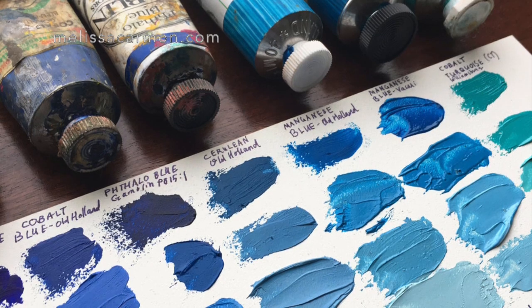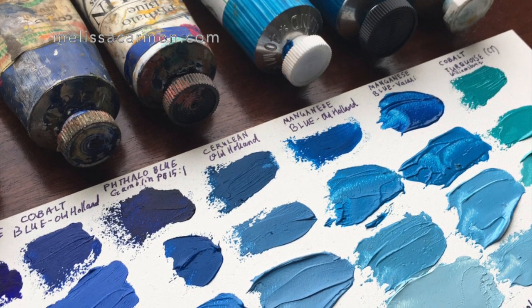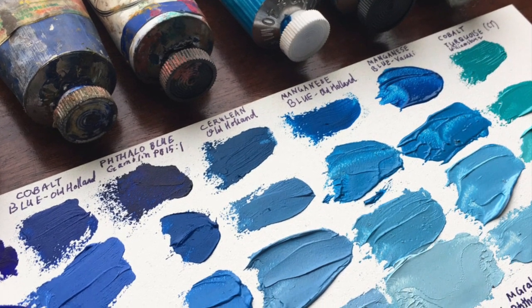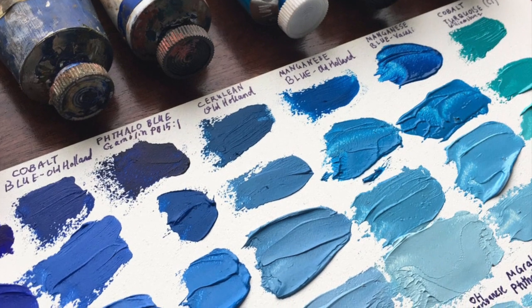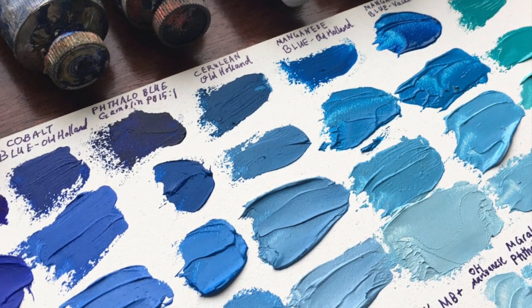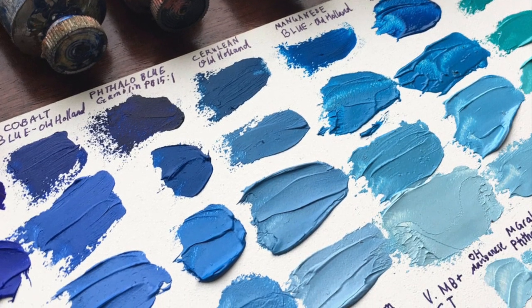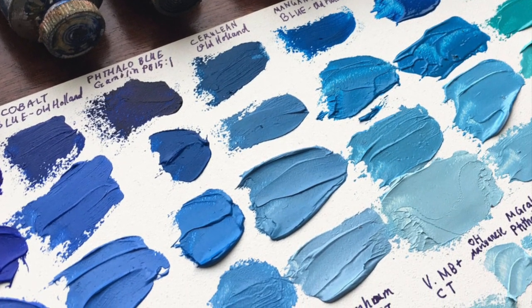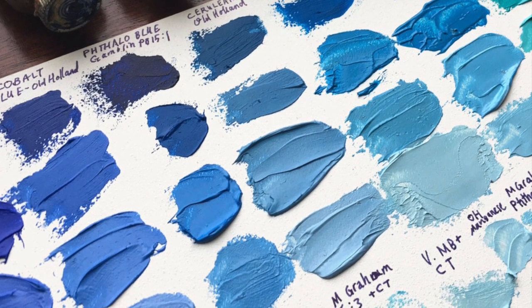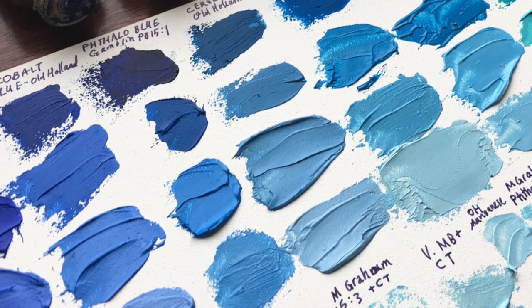Now depending on the type of blue paint you have, the pigment can react very differently when you tint the paint. Remember, a tint is simply adding white. So I would suggest if you have more than one kind of blue paint, do a blend test on a scrap of paper or somewhere in your sketchbook. See how the blues react with white and experiment with what blue or combination of blues will work best for you.